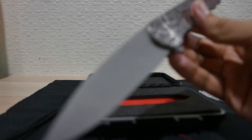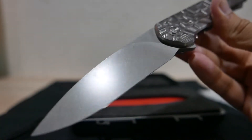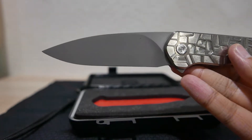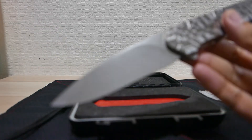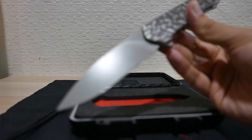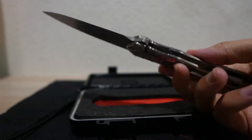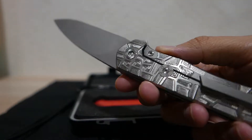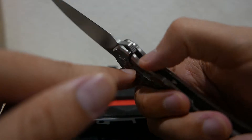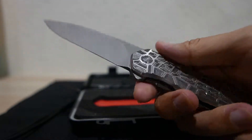It's a stonewashed blade with a full flat grind. I'll call this a spear point — some may think it's a drop point, but for me it's more like a spear point. On the lock side there is an over-travel stop, which should allow the lock bar to stop from over-traveling.